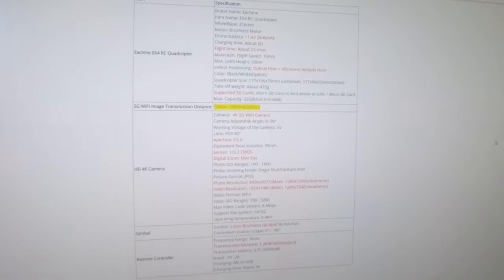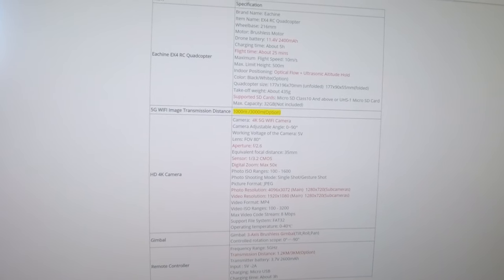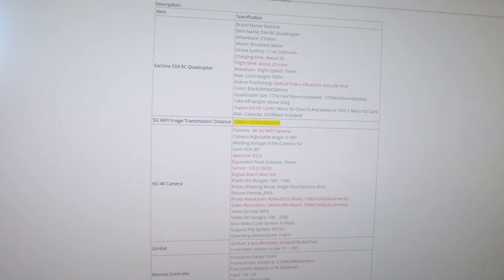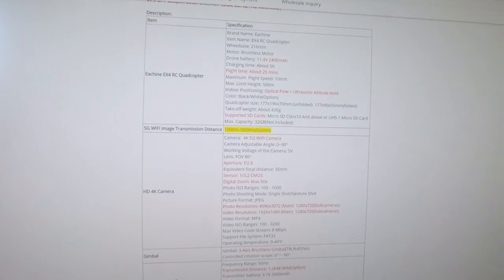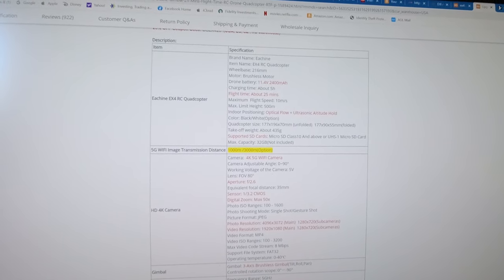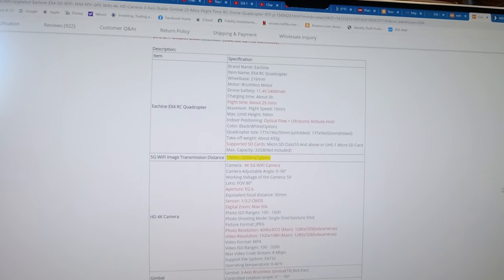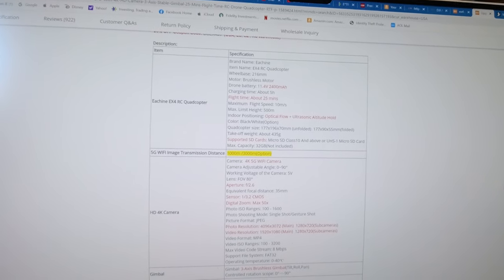Let me show you the specifications. Rather than reading them off my screen, I'll just show it to you. The main difference — and they have it highlighted — is that instead of a 1000-meter transmission distance, it's 3000 meters, so essentially three kilometers. The battery is 2400 milliamps with a flight time of about 25 minutes, though they're often optimistic about that. It does have an optical flow sensor for altitude hold, which is active just below three meters. The SD card max is 32 gigabytes.